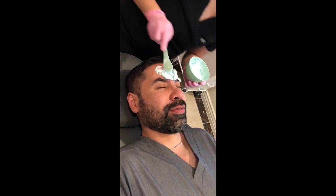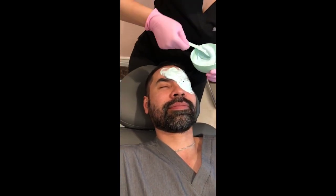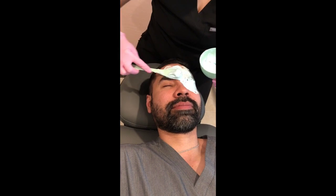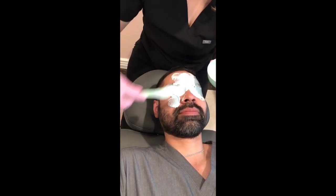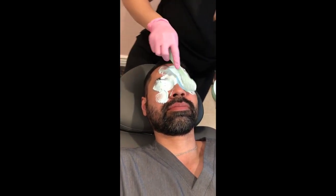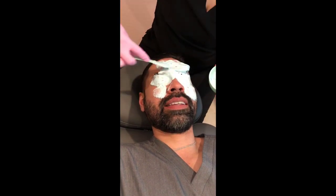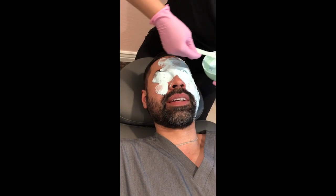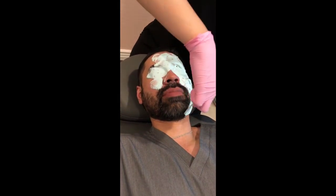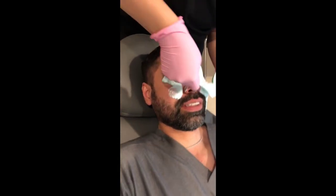If you're claustrophobic, this might not be the best thing. If you are claustrophobic, I'll leave the eyes and the mouth uncovered. But if you can handle it, I prefer that we cover these areas because it adds more nutrients — it helps with fine lines and helps hydrate the lips. Remember, the eyelid skin is the thinnest skin you have on your body, so if you want stuff to go in, that's a good place. The nose is probably the thickest, and that's where you get all your blackheads and all that nasty stuff you want to get out.